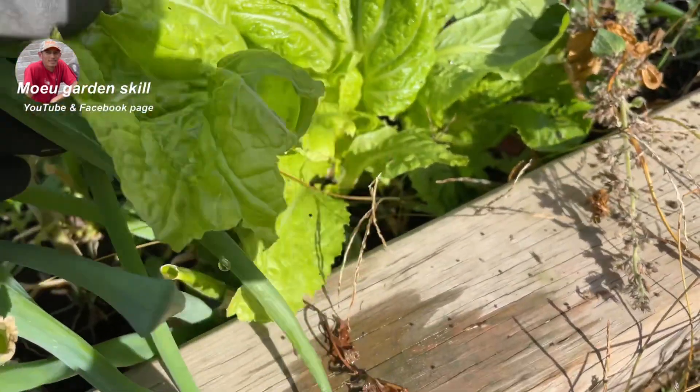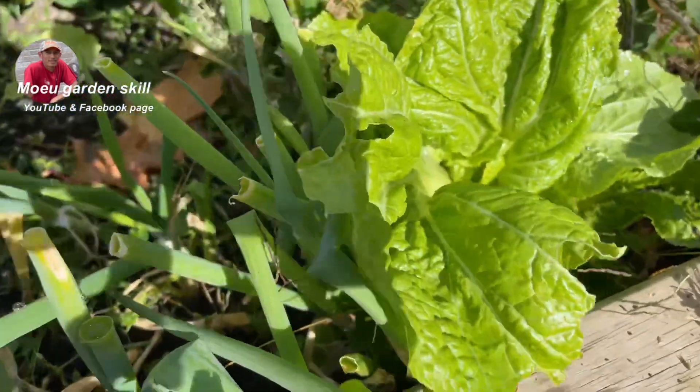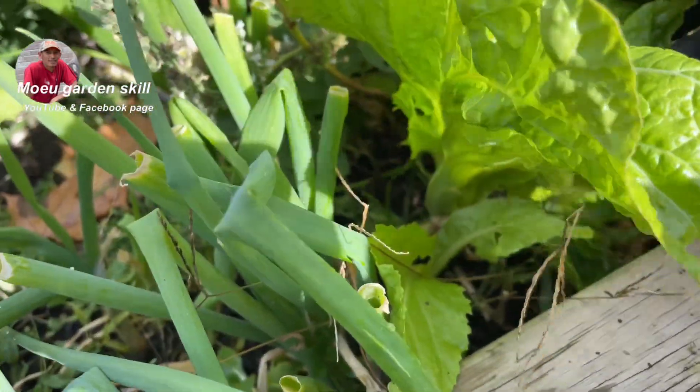Welcome to my channel. This I call the cabbage. That is good.